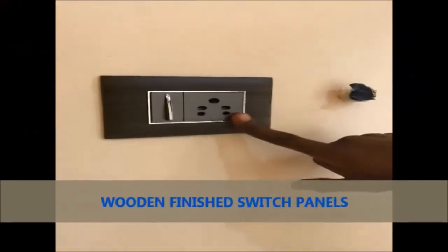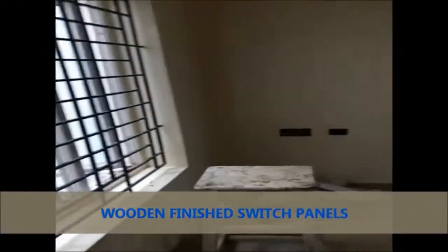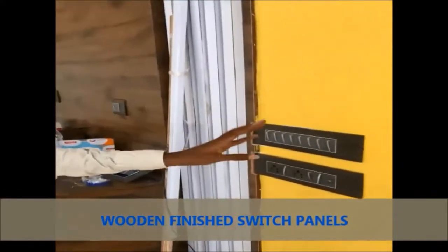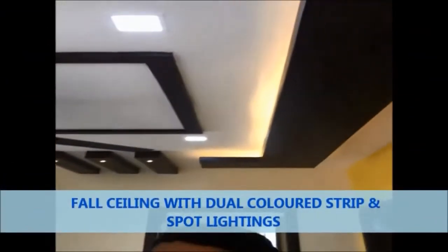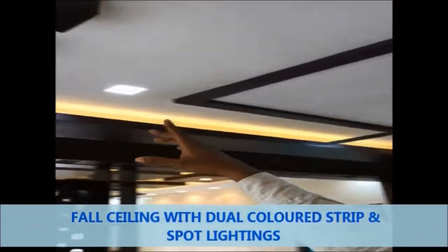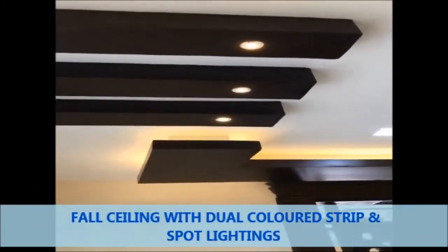This is the second carpentry front. We are using TV points. This is the key file for all the small walls, and here we have the full hall connection. Now we have the three-point strip light.